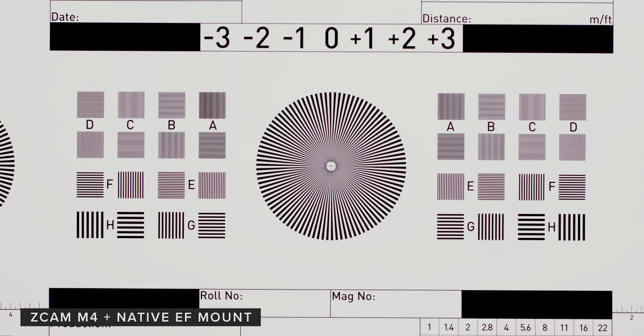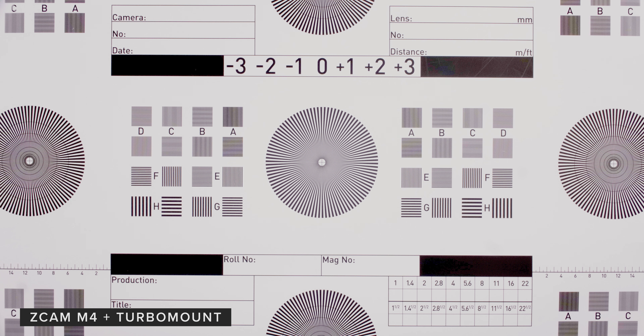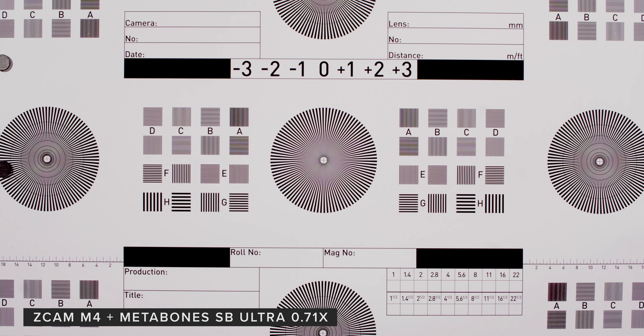We also wanted to show the field of view difference between using the turbo mount and not. As you can see, you get much more field of view when using the turbo mount, which is what you expect from its 0.71 focal reduction. The Metabones and turbo mount are pretty close but there is a slight difference.